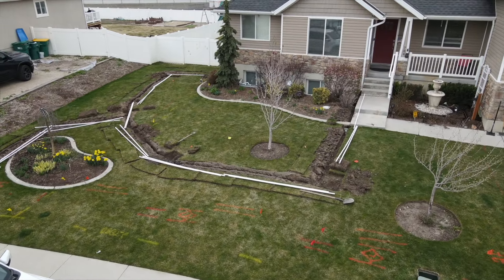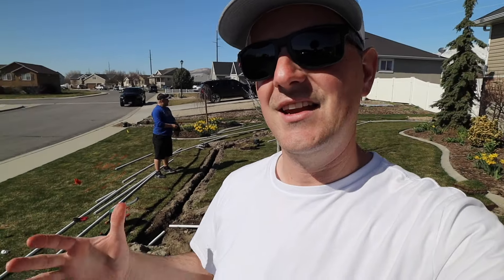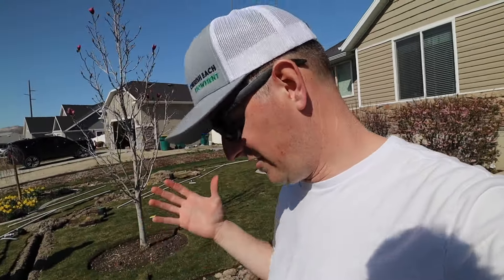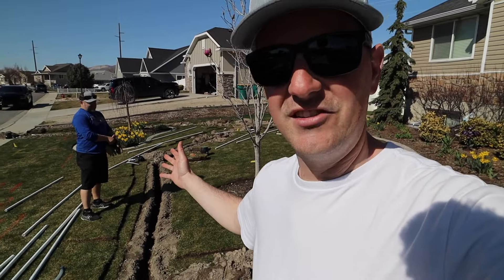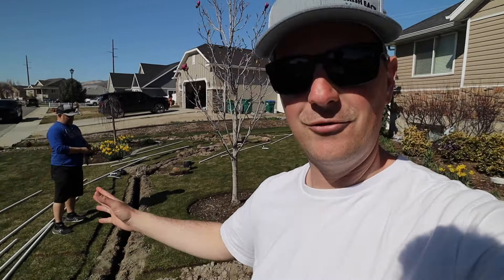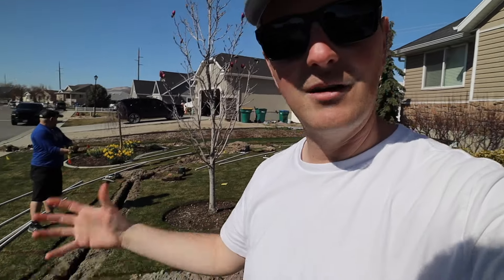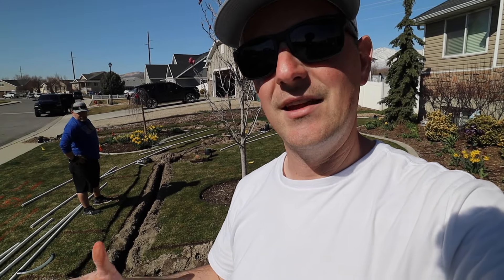We're back. We had a couple of days of rain and Easter Sunday with family time. Now we're here to finish the deal — just need to button things up. We've got the wiring going in, we're going to fish the wire through, finish gluing the water line, and hook up the actual sprinklers. We'll do a test, make sure nothing breaks and nothing leaks, and then we can start backfilling.